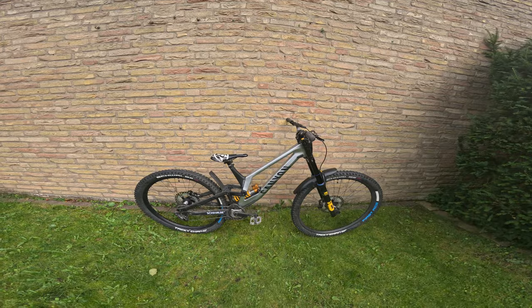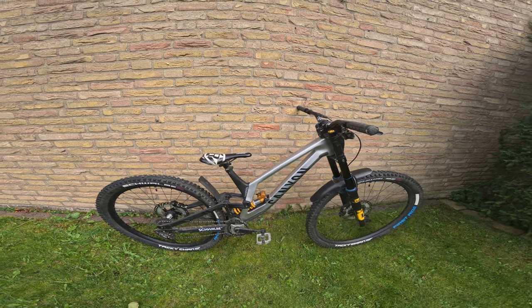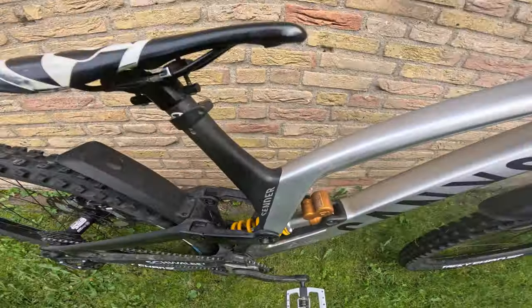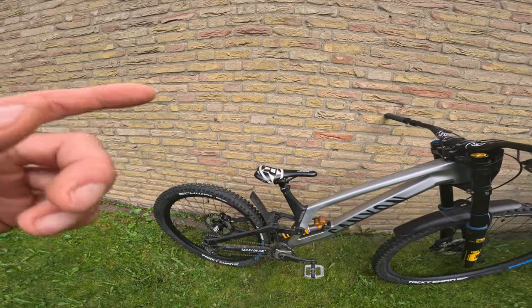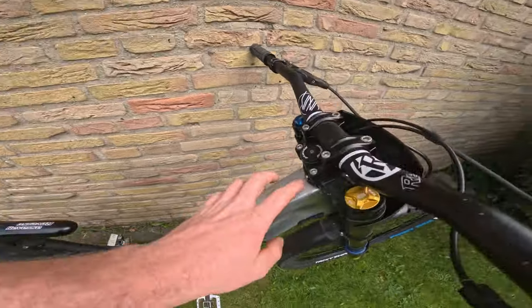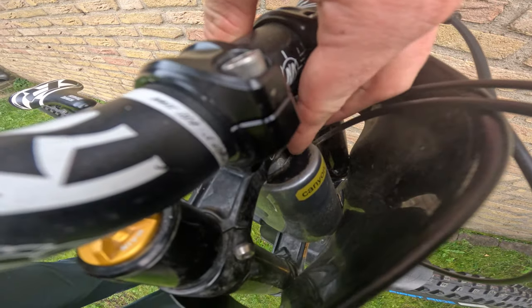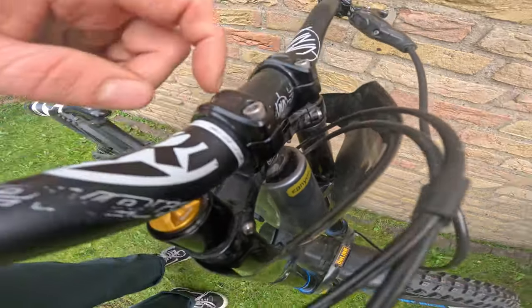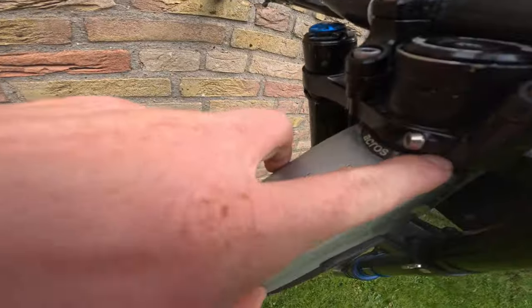As you guys know, I'm sponsored by Canyon and I've been an ambassador for quite some years now. I've been running the Canyon Sender for quite some years as well. This is the Canyon Sender mullet version — 29 in the front, 27.5 in the back. You can change the reach up here with a difference of, I believe, eight millimeters — you can put it in the middle, the plus one, or the minus one.